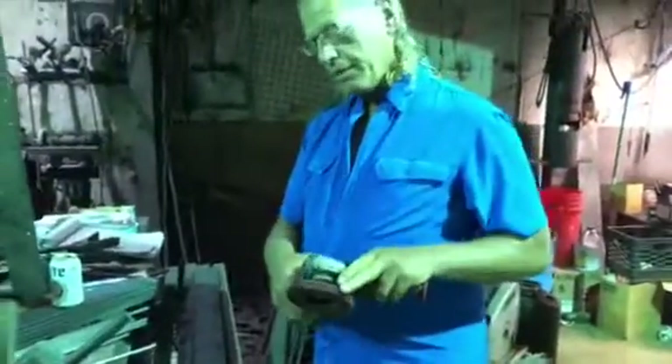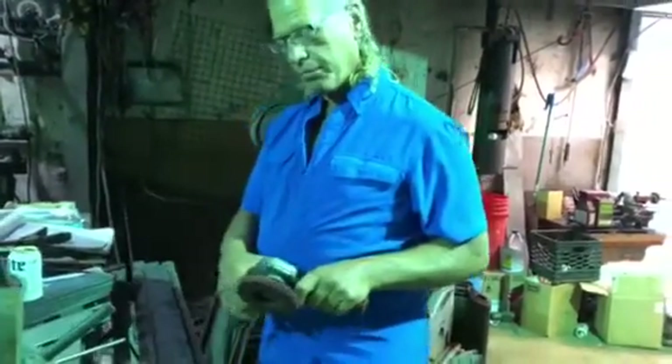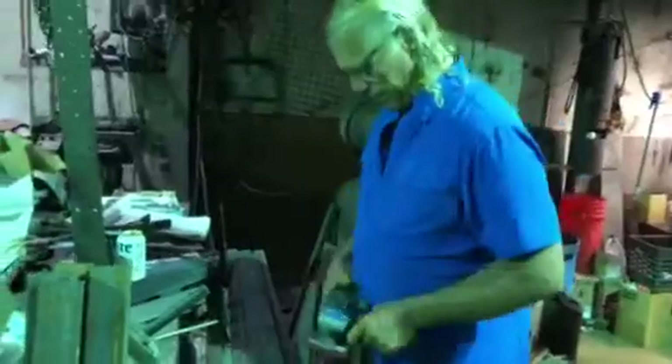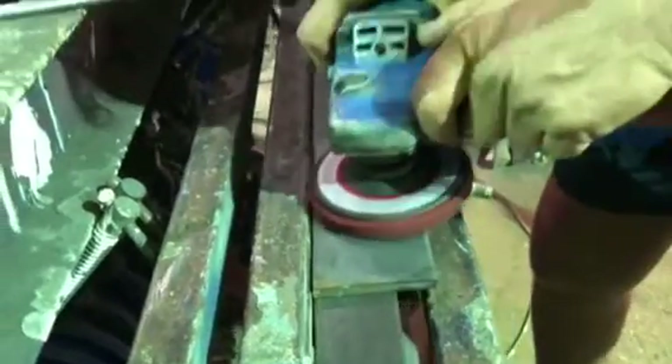This here is an Easy Strip, it's made by CGW, which is Camel Abrasives — the red one. You can see it does take the mill scale off.